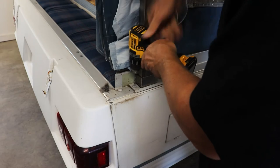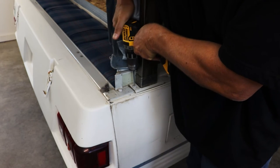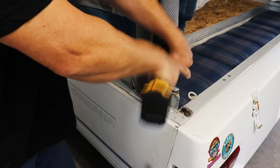For this Shenandoah, we're going to have to remove the lift trim on both sides. Drill the rivets out, remove the trim, and repeat for the opposite side.